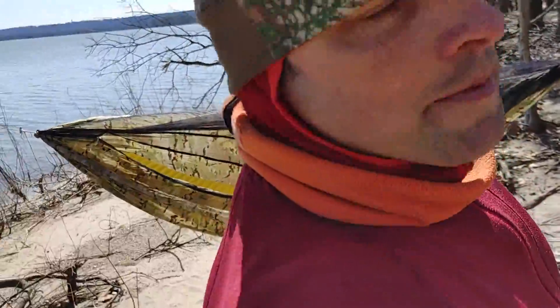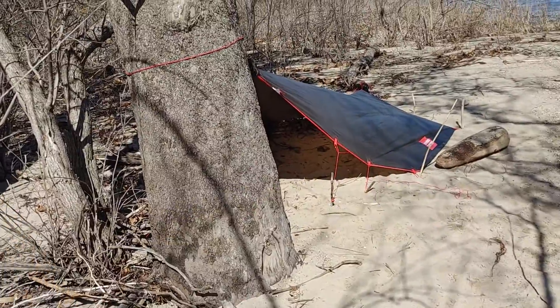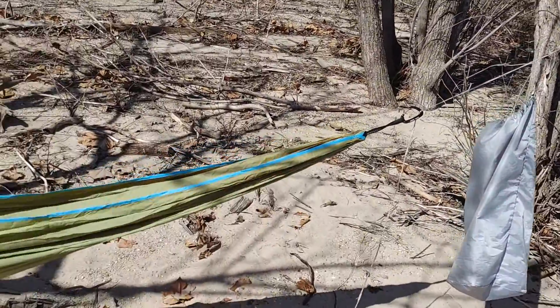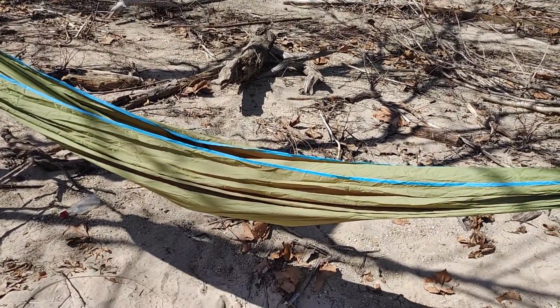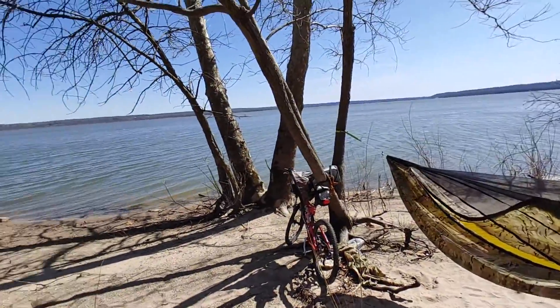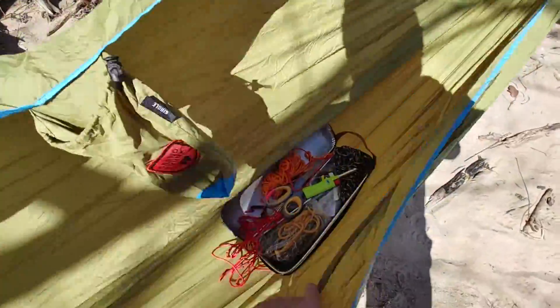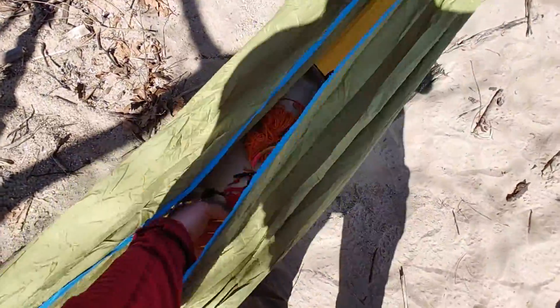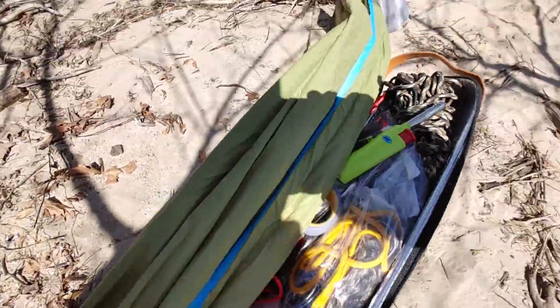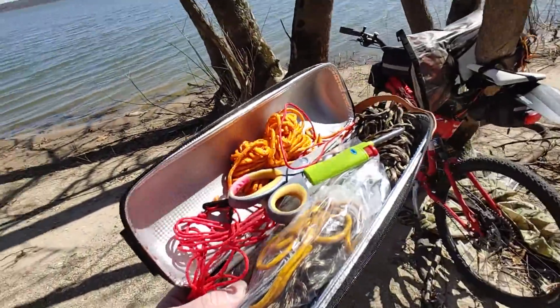Good old buddy Brooks checking in with some different contraptions. I'll see if I can zoom out here — there we are. One thing I've got is this beautiful Illinois River here; they're doing a lot better job cleaning it up. I have this thing and I'll get it out. I've been just throwing it in my backpack, even with this little backpack, I just kind of lashed it on.